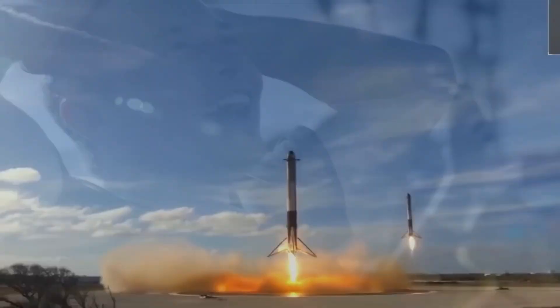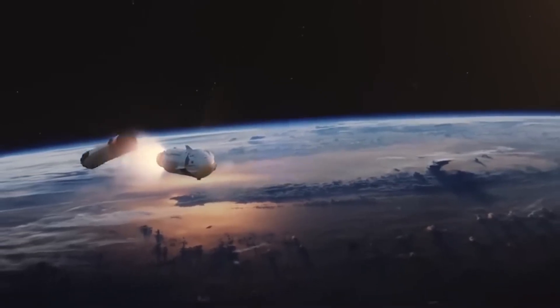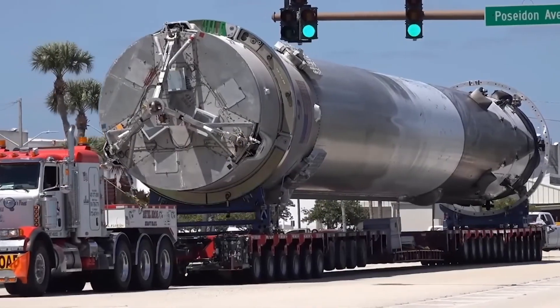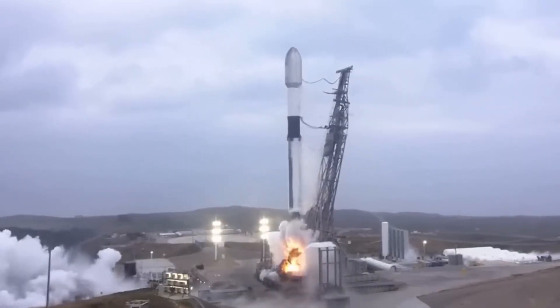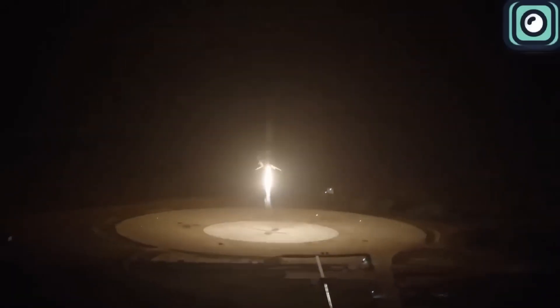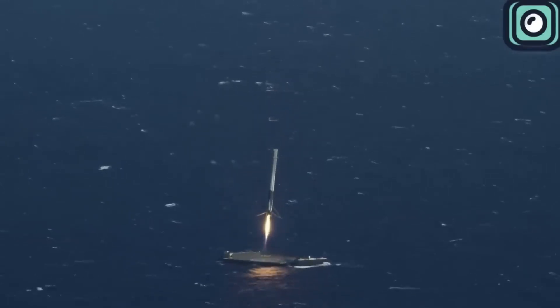The mission in which SpaceX used this water system for the first time was also very important. It marked the 100th successful landing on the Just Read the Instructions drone ship. Overall, it was SpaceX's 380th successful booster recovery. The booster used for this mission had flown 19 times, while the current record for a Falcon 9 booster is 24 flights.